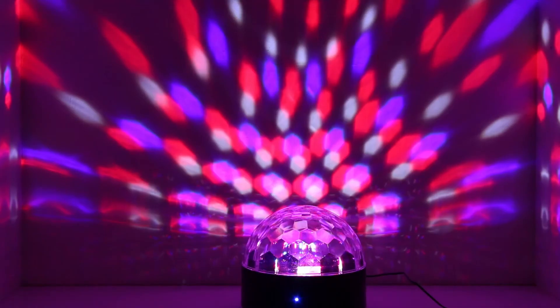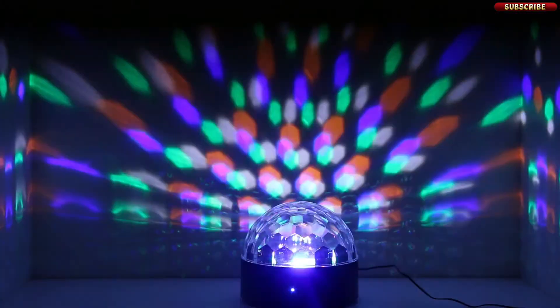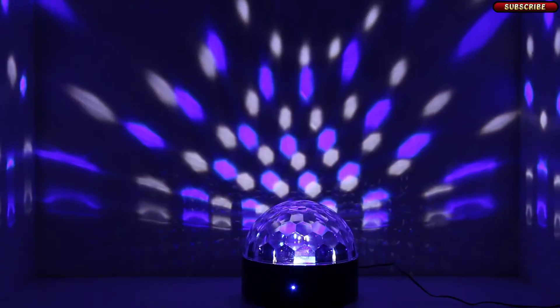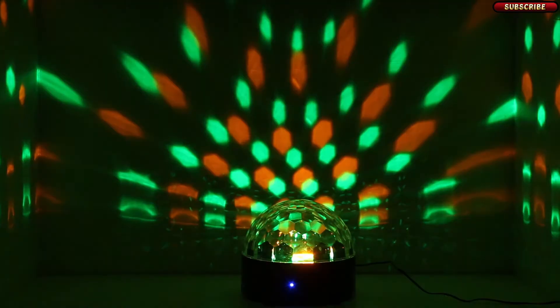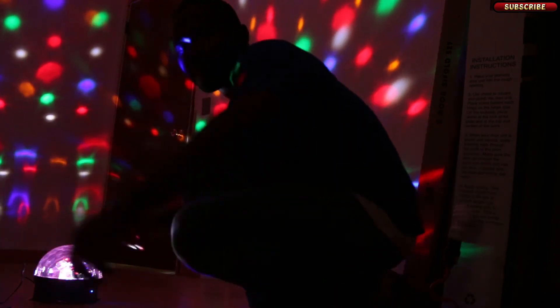But generally speaking, it's an awesome light. I'll leave the link to it in the description section below, as well as the link to the unboxing video of the light. Do not forget to subscribe and I will see you in the next video.